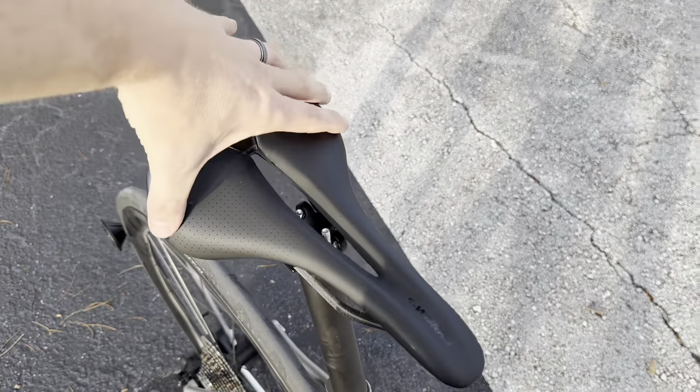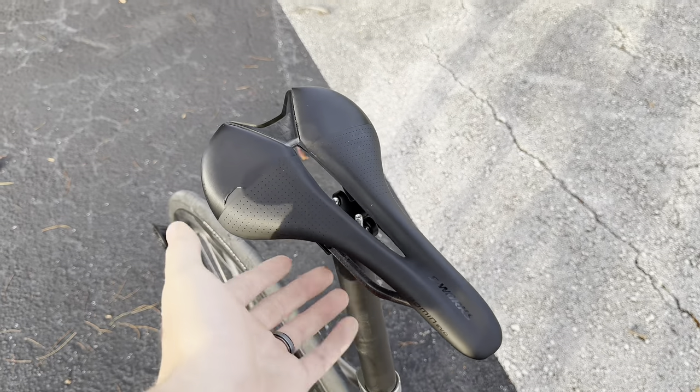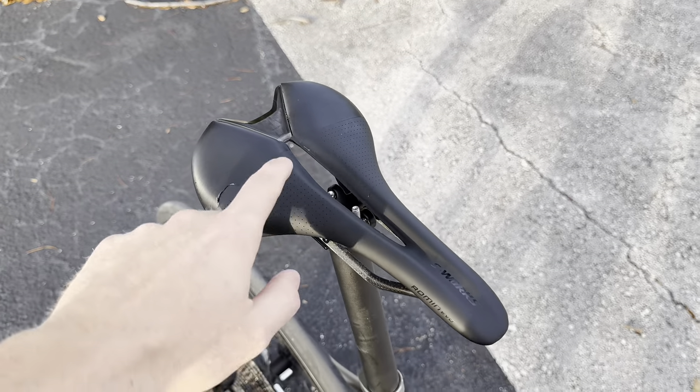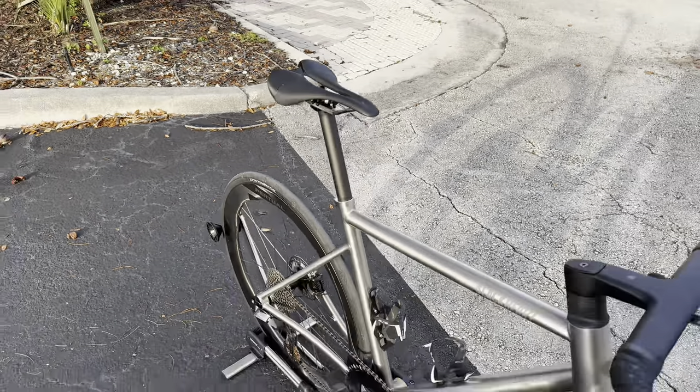For the saddle, one of my main choices: the S-Works Romin Evo saddle — nice wide cutout, very comfortable, a lot of give. It's a 155mm with carbon fiber rails and a carbon fiber body, super lightweight. This is actually the lightest saddle that Specialized makes — even lighter than the S-Works Power — so keep that in mind.